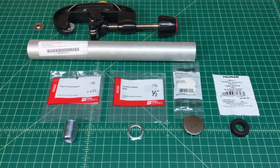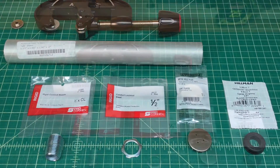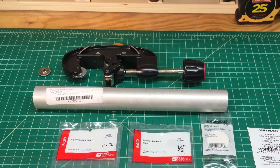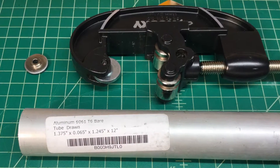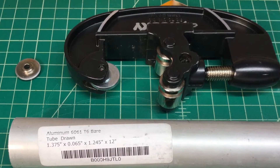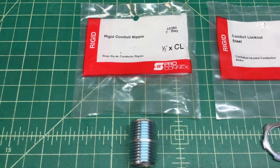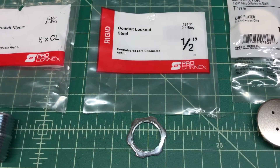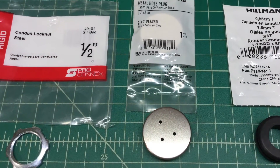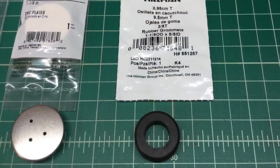Here are the parts and pieces I picked up to make the tubing and do the fabrication. You can see I've got tubing cutters — I'll replace that wheel and you'll see why. I've got the 1-3/8 inch aluminum tubing, a rigid conduit nipple, a conduit lock nut, half inch. And then you can see I've got the metal hole plug with holes drilled in it, and lastly a grommet.